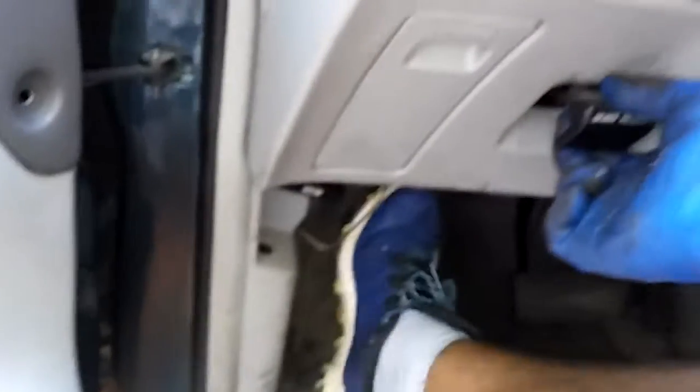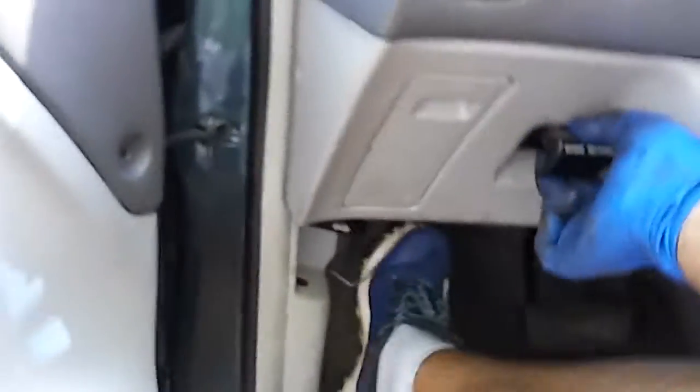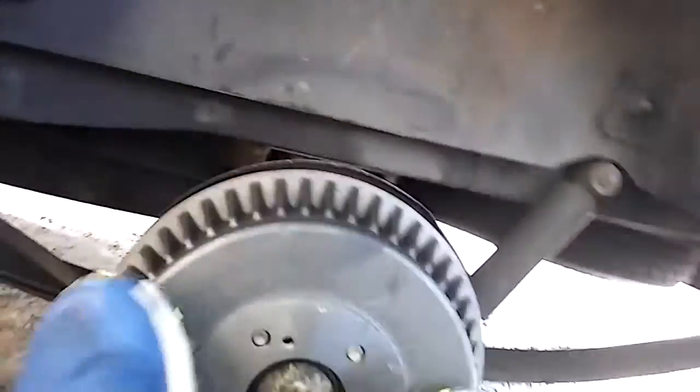What you want to do is pump your parking brake while you hold the parking brake release — like if you were pumping your normal brake. Then come back over here with your drum, and as you can see it actually goes in there.